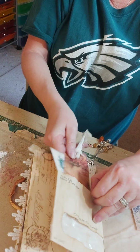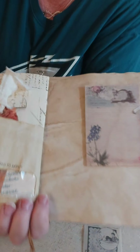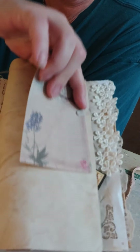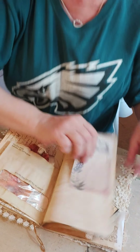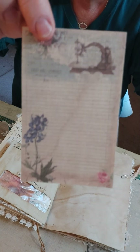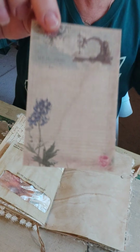Over here I didn't even stamp — I just put a little paper clip with an ephemera piece. I think that's pretty; I wish I could remember where I got it.